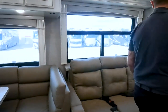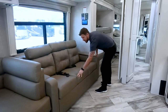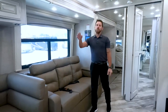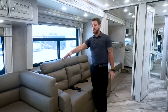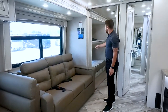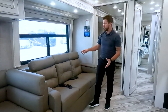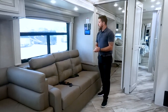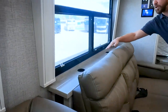Coming back to the sofa, this is a pullout sofa for additional sleeping space. Granted, this is a bunk model, but between the drop-down twin bed, the drop-down dinette, the bunks, the master bedroom, and the sofa — if not all that sleeping space is needed, we can opt to have theater seating put in here instead. We also have solid surface countertop space right behind it with built-in cup holders.